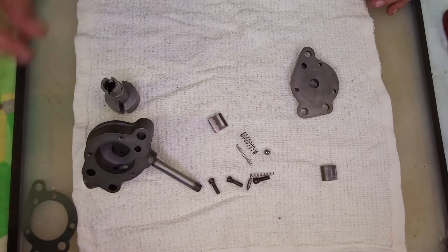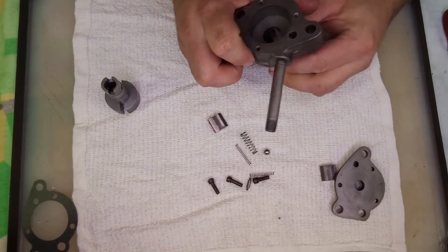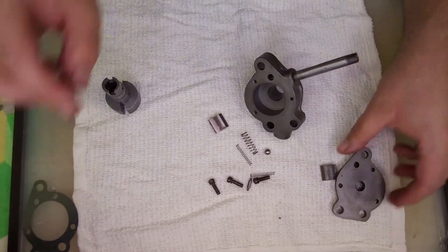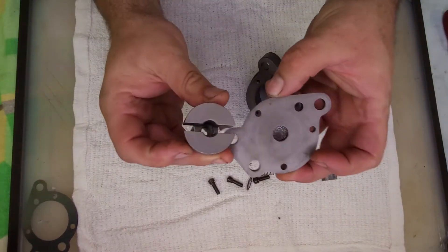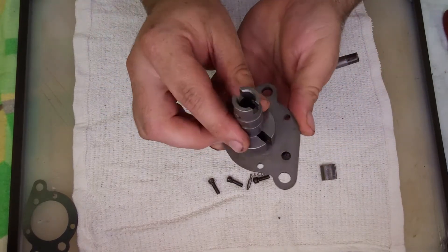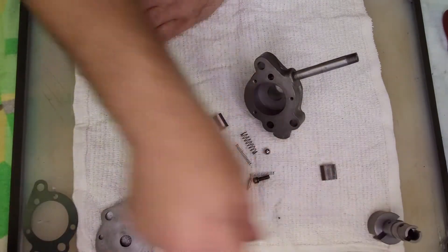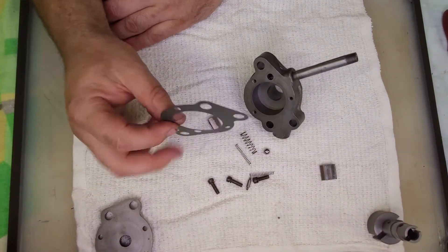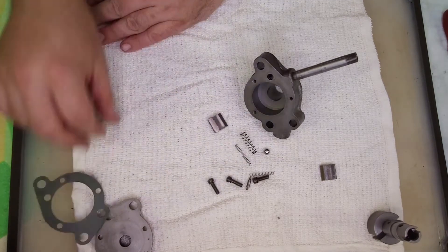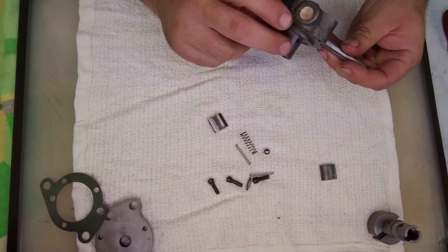This is going to be a very short video. It shouldn't take too much to put this thing together, but there is a measurement at the end we'll do. There is a certain amount of clearance between this plate and this rotor that's required, and we'll need to measure that once we're done. The shop manual says to add gaskets to increase it or get a thinner gasket to decrease that measurement. I only have one gasket, so we'll see what happens.